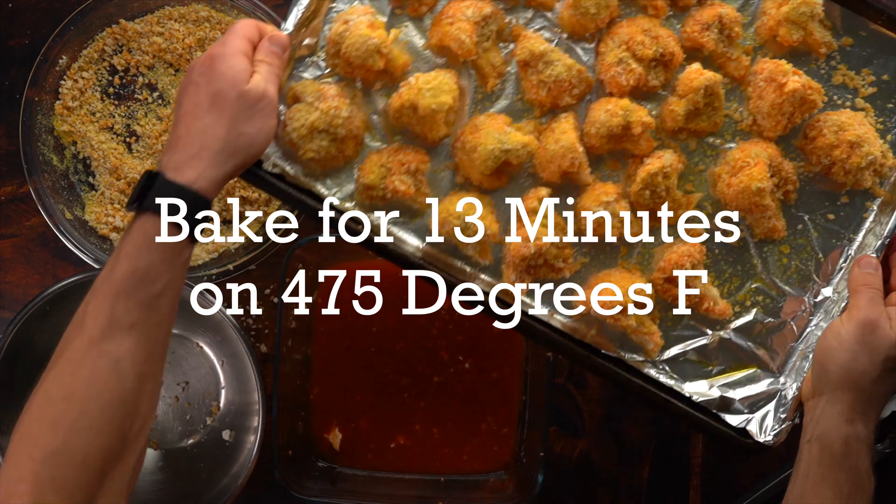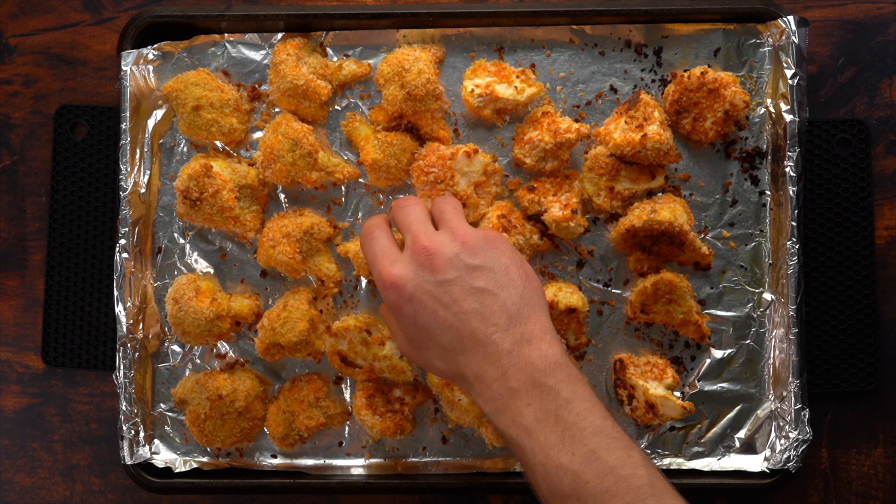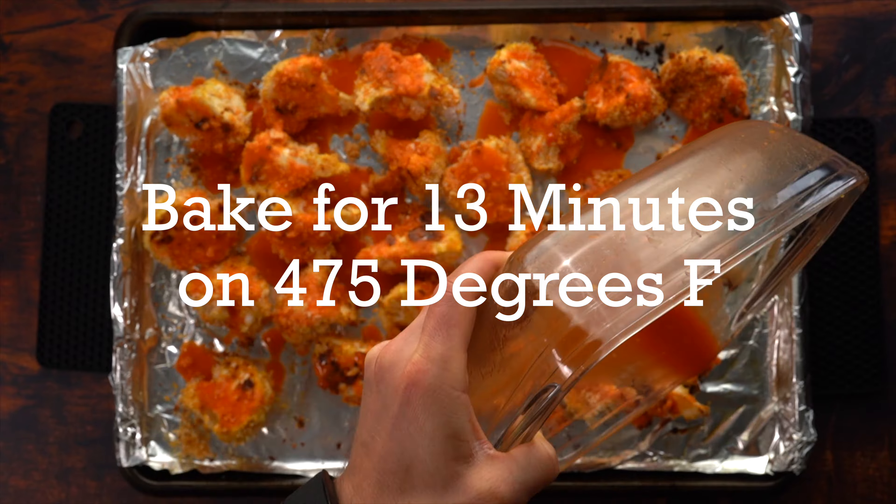Add them to the oven at 475 degrees Fahrenheit for 13 minutes, then flip, add the rest of your buffalo sauce on top, put them back in the oven, and then it is time to enjoy.